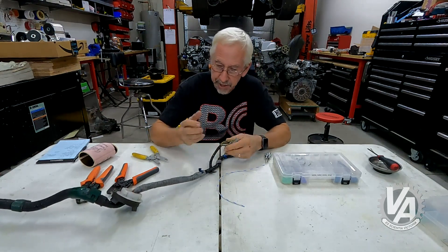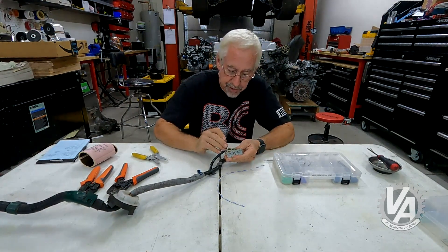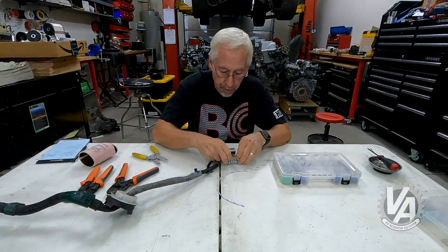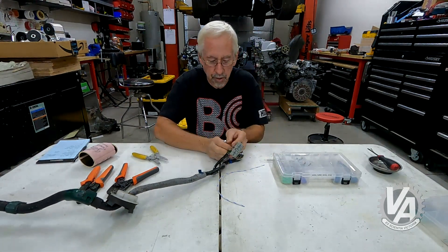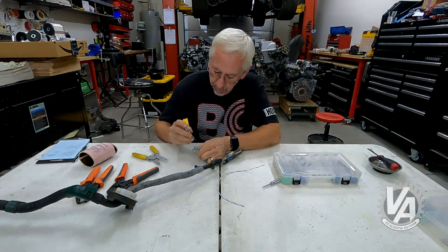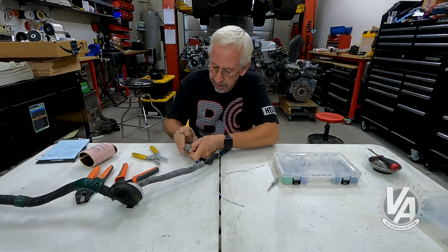I have here an RSX Type-S harness that I'm actually going to be using in one of our project cars, and I will be converting it over to CSS — that video will be coming later. Let's start off with opening up the C-101 plug. This particular side is the side that's on the engine, so it's a female plug. When deciding which wire to pull out, look at the wire side and count. We want to pull out pin number 3 on the C-101 plug — starting upper left: 1, 2, 3. It's this white-green wire right here. If you want to know more about de-pinning these plugs, there's a Quick Tips video that goes through that in detail.